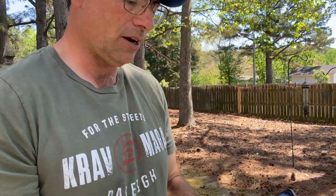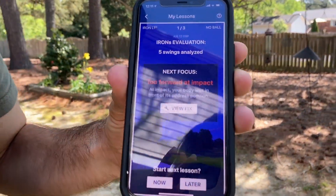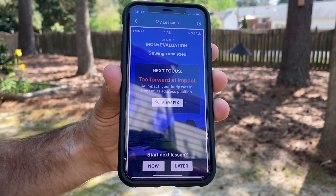It says right here for irons evaluation: too far forward at impact. So I'm getting too far forward at impact — that's a tendency that I have. I wasn't trying to make bad swings; I got a glimpse at some of the swings that were good.